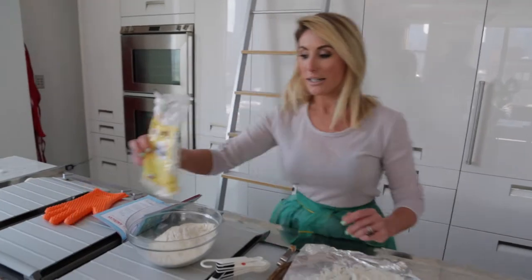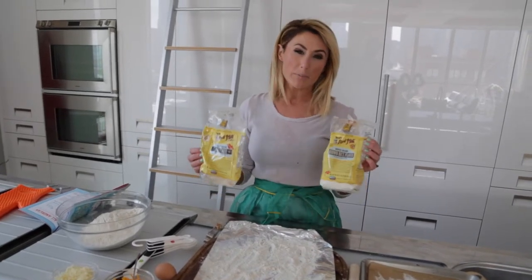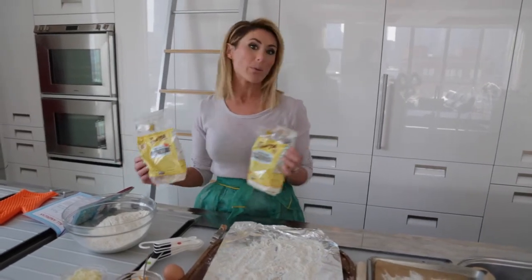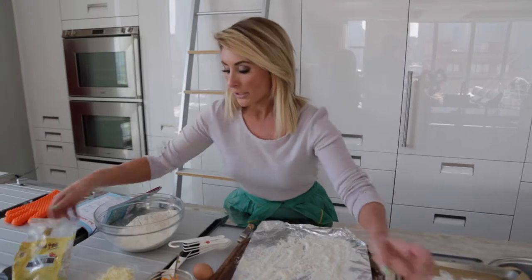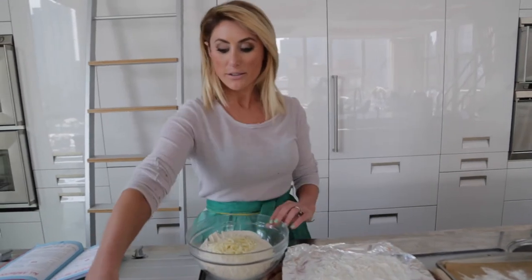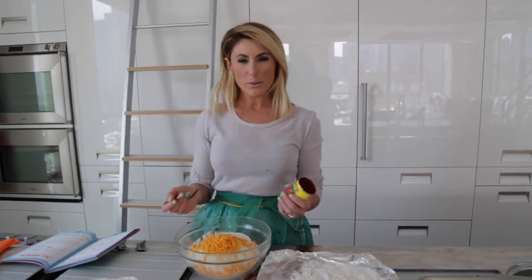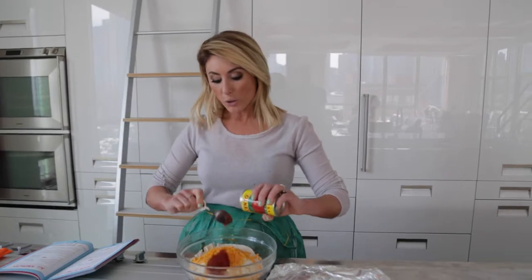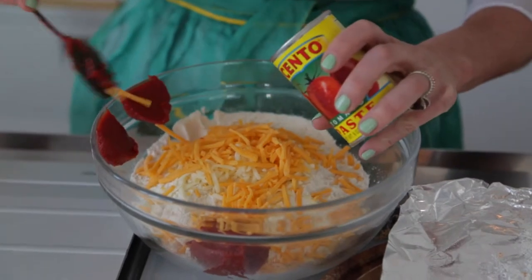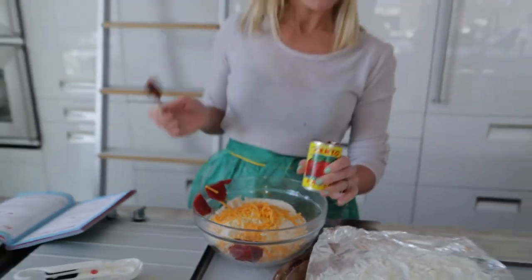First, we need a cup and a half of oat flour and a cup and a half of brown rice flour. You can find this in the grocery store in the specialty or organic sections — it's usually not with the regular flour, and we want to keep it gluten-free. Then we're going to do a half cup of mozzarella cheese and a half cup of cheddar as well. Then tomato paste — which is strange because dogs aren't supposed to eat tomatoes, but they can have the paste apparently. We're going to do a half cup, about half of one of these small cans. These are pizza flavored, which is what they're supposed to taste like, and they smell delicious — I may have tried them, and they are delicious.